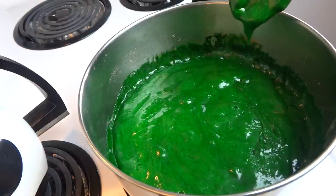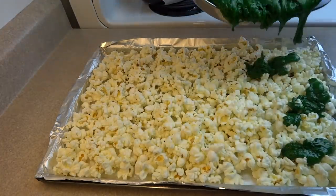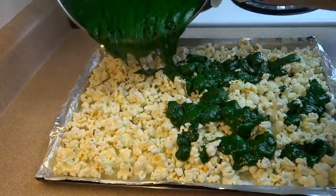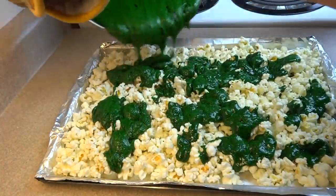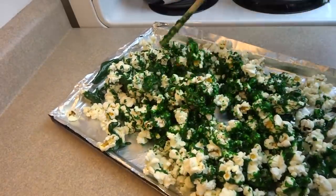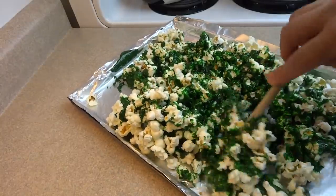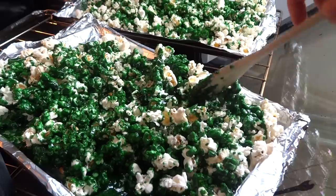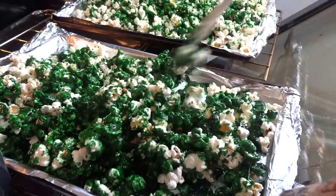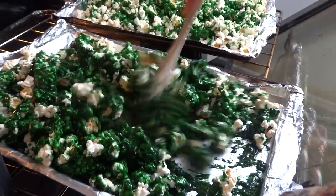Then take this mixture and pour it on top of your popcorn — remember you have to divide this between the 2 baking dishes. It's going to be hard to get the syrup to spread out nicely, but that's okay because you're going to stir the popcorn up. The syrup is going to cool right away and you'll wonder how you're going to get it over all of the popcorn. Don't worry about that, because you're going to take these baking sheets and put them in the oven at 250 degrees Fahrenheit and bake them for an hour.